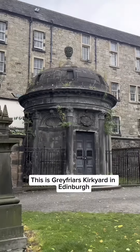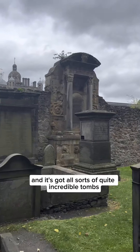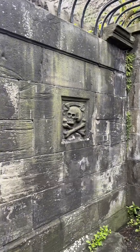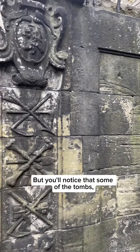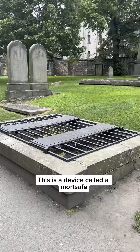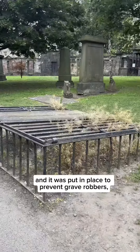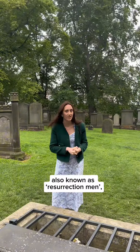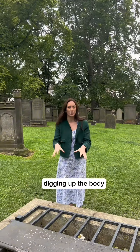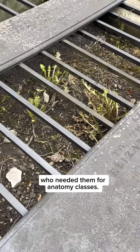This is Greyfriars Kirkyard in Edinburgh, and it's got all sorts of quite incredible tombs and funerary monuments. But you'll notice that some of the tombs, some of the graves such as this one, are covered in iron bars. This device is called a mort safe, and it was put in place to prevent grave robbers — also known as resurrection men — from digging up the body, which they would then sell to the medical school for anatomy classes.